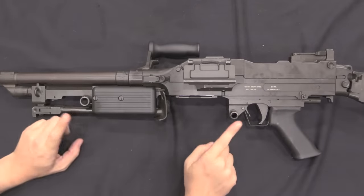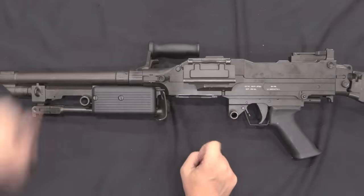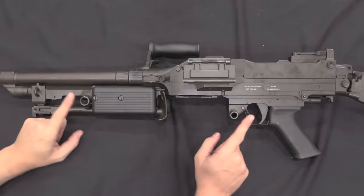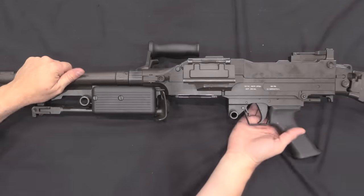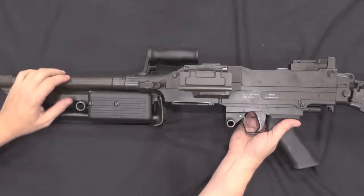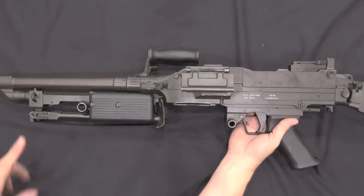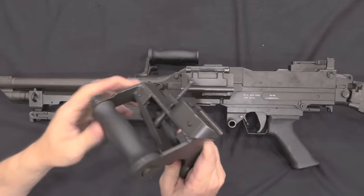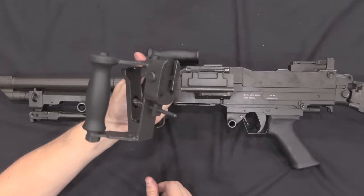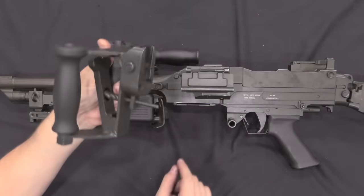Originally the South Africans planned to replace all their Brownings in vehicle service with SS-77s, so the design included trunnion mounting points to match the Browning setup. They didn't end up actually doing that — they kept a lot of the Brownings in service, realising they were really good guns and the extra weight of a belt-fed Browning isn't a big deal on a vehicle. But they did also develop a spade grip attachment for the SS-77, designing the firing mechanism such that a spade grip could just bolt on.